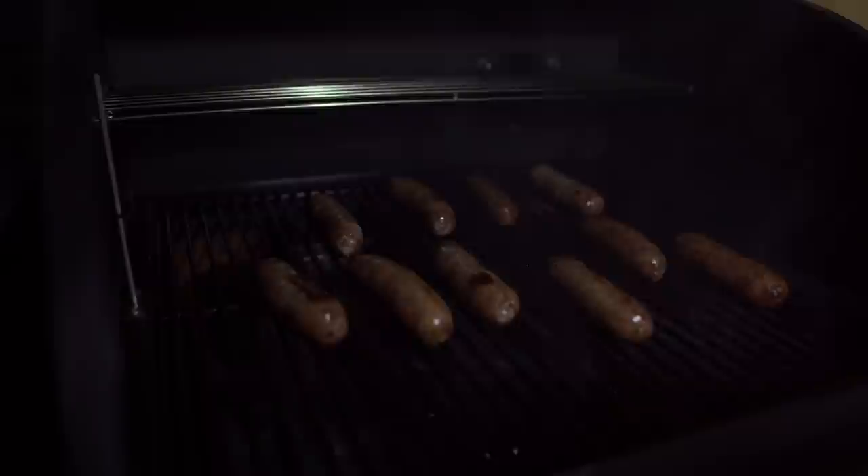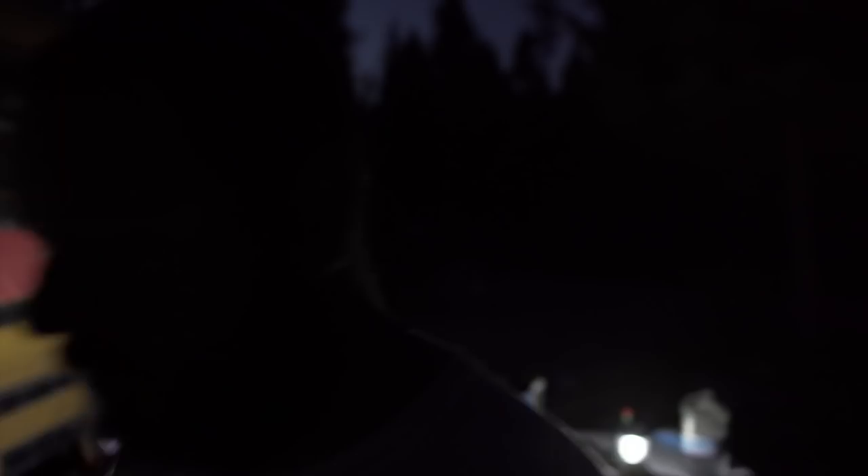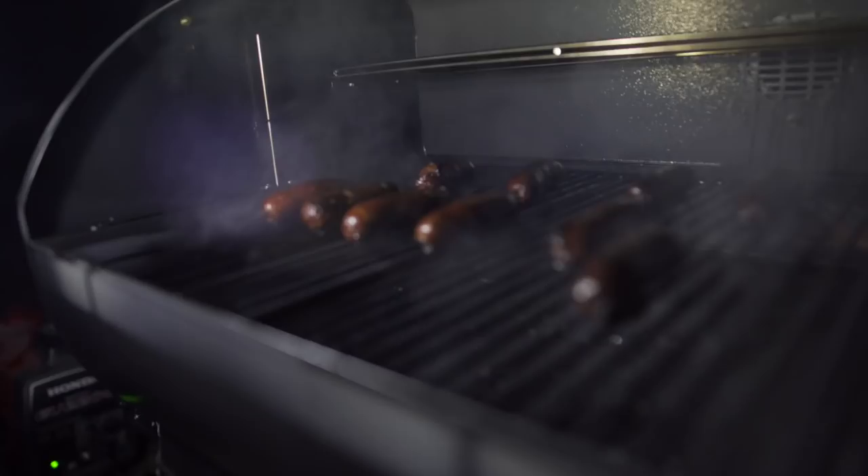There we go. Those are coming along nicely and right around this time is when I'm going to need a refill on this beer. Oh yeah, those are looking real good. I like mine to have a little more char on them, which looks like what we've become.